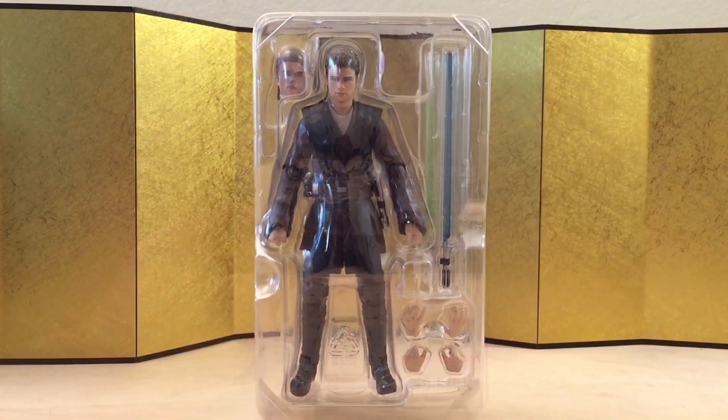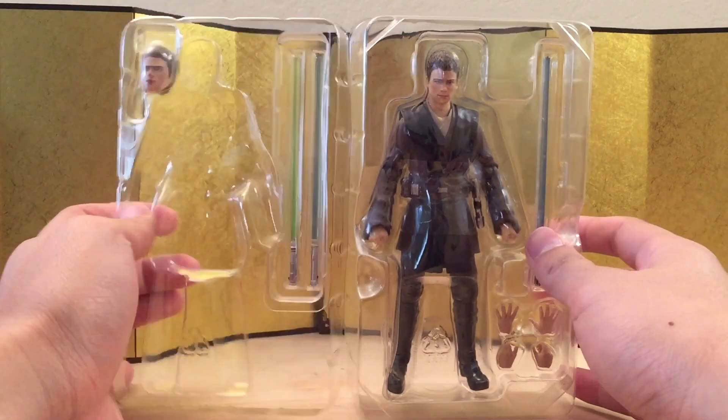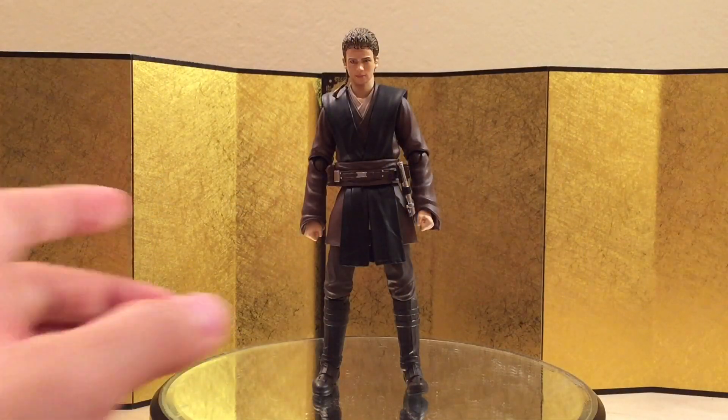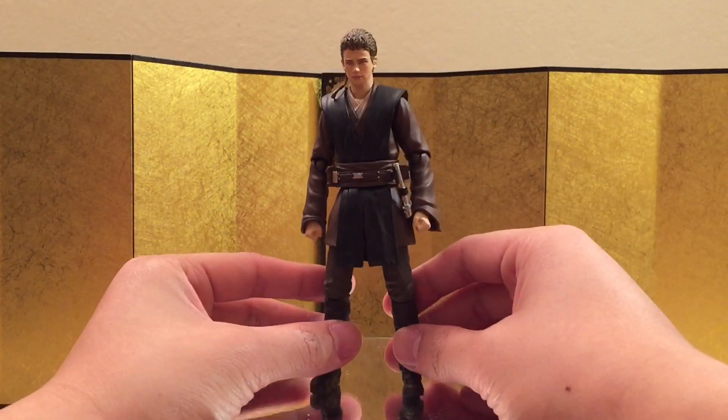Let's check out the figure itself. Here we have the figure still in the packaging and it looks really good. Here's the pre-order bonus, and here's Anakin Skywalker right out of the box. As expected from SH Figuarts, I think it looks really good.